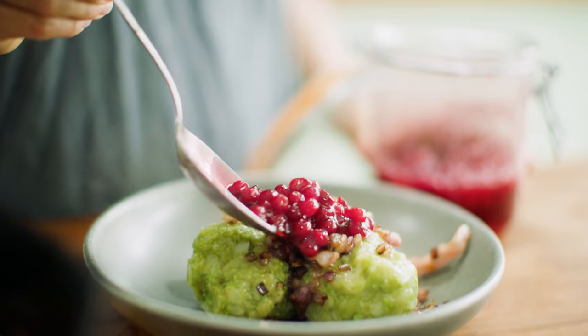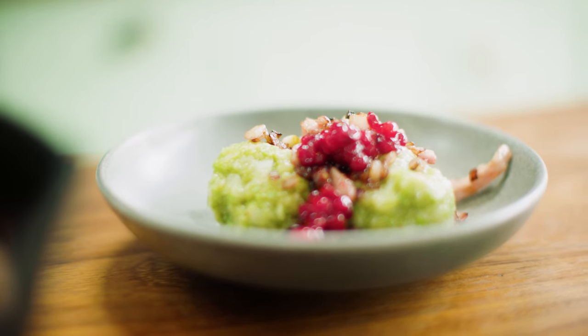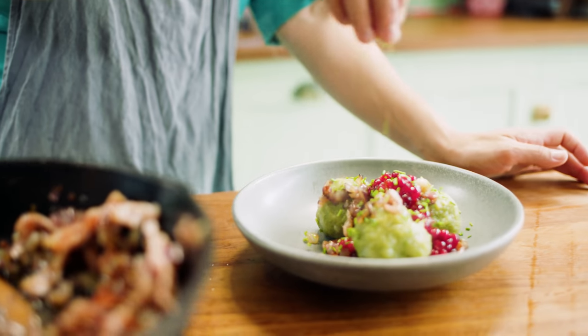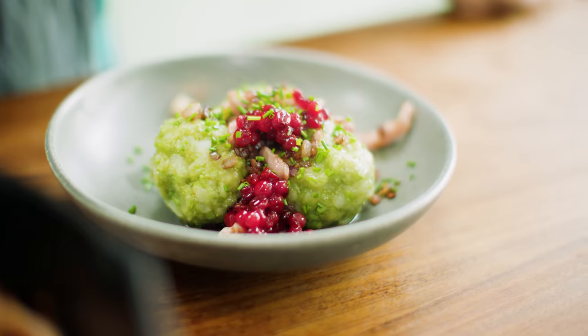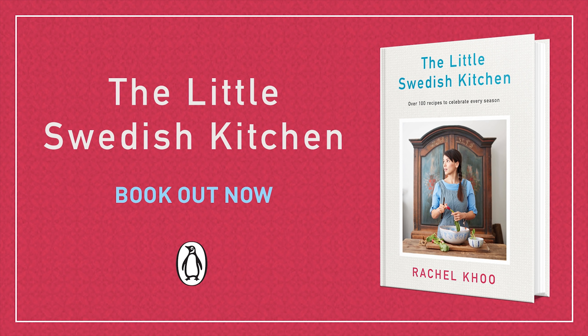Then some lingonberries, and not to forget a little pop of green on top with some chives. There you have my pea and potato dumplings. As the Swedish would say, smaklig måltid — which means bon appétit, or enjoy in Swedish. We'll see you next time.